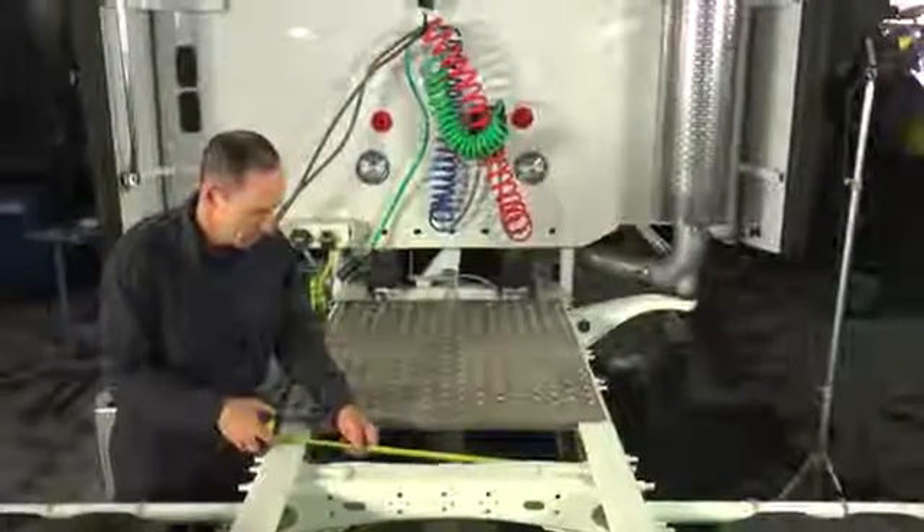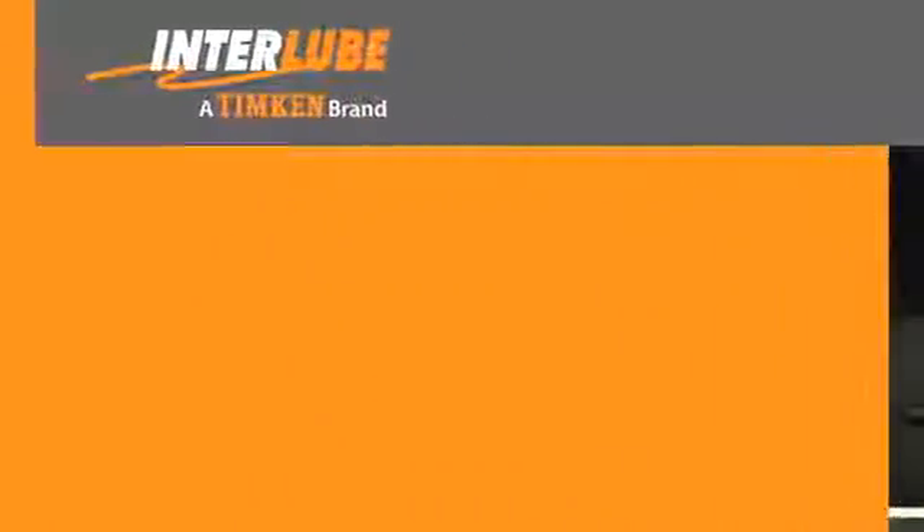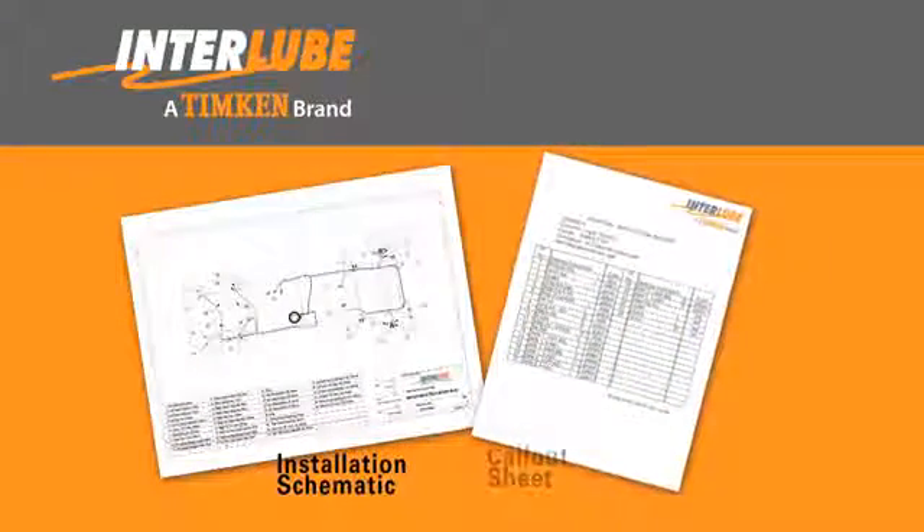Based on the measurements, pump location, grease points, and other criteria, an installation schematic for the application is created. A call-out sheet is also created to identify the point numbers and position description of each line to aid the installers.